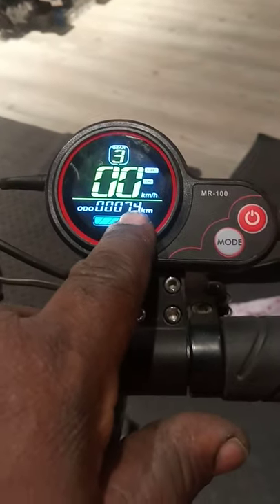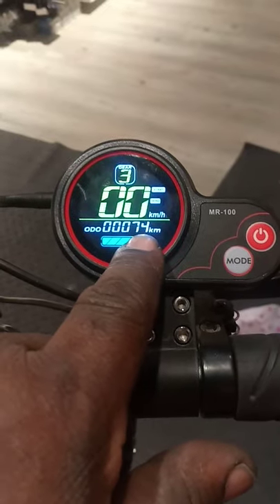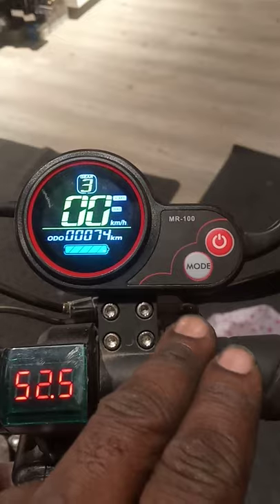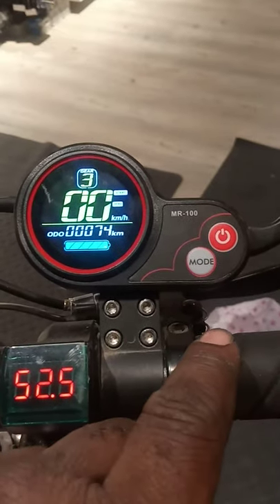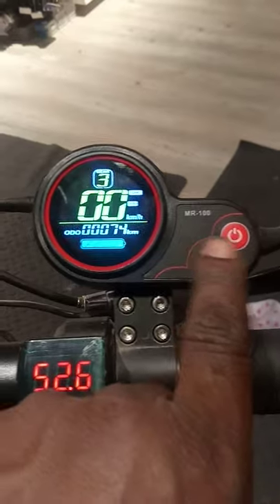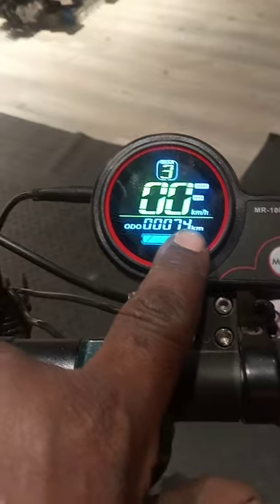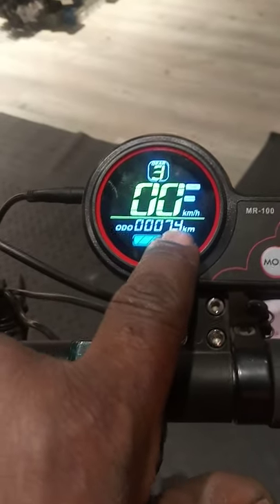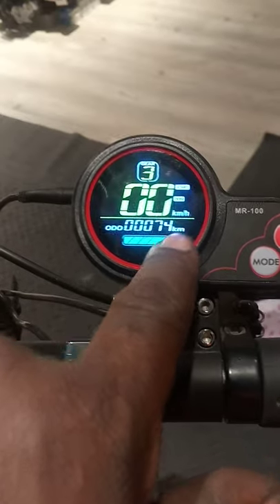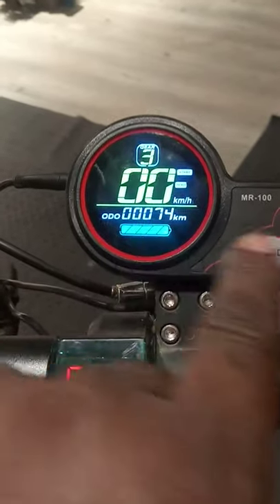This scooter has been used for only 74 kilometers — that's about 25 miles. But we want to reset it to default, meaning zero zero. The meter should not read 74; we want the meter to read zero zero.